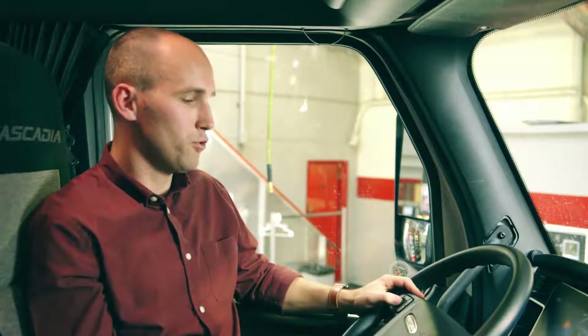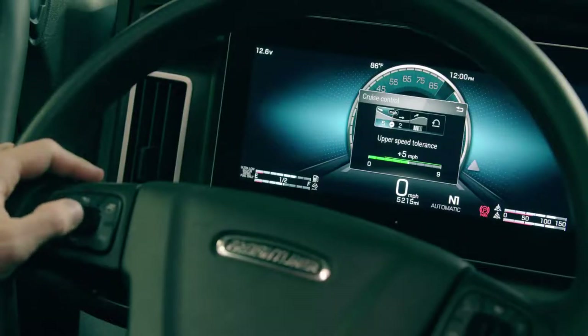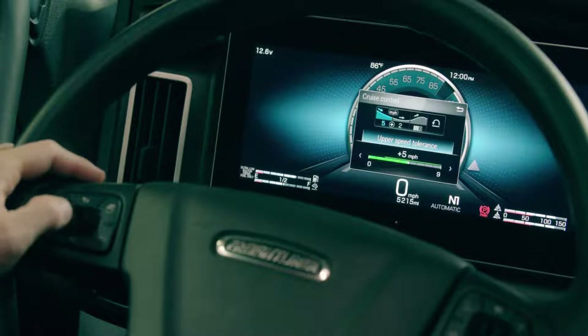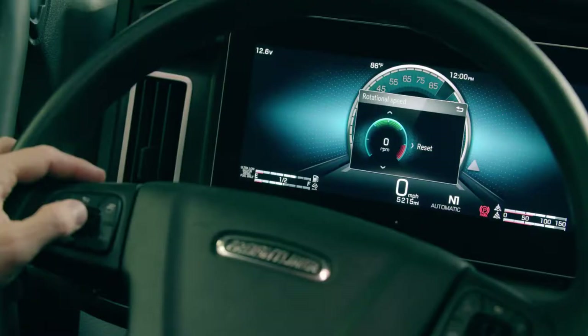The next menu is for cruise control. This allows you to change the upper hysteresis, the lower hysteresis, and then a new feature with the 2020 Freightliner is dip coast. By pressing the center button on the left steering wheel control the driver can then increase or decrease the speed tolerance. The third option is to change the idle speed — when the vehicle is running the driver can swipe up and down on the left steering wheel button to increase or decrease the engine speed.